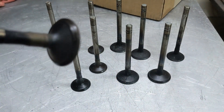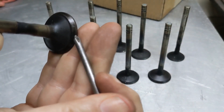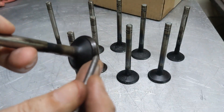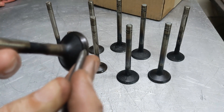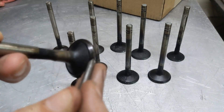This is the face right here. This part here is called the margin and then this is the stem. The wear area on these typically is right here on the face, especially prevalent on the exhaust valves. The intakes also wear but usually not as much.